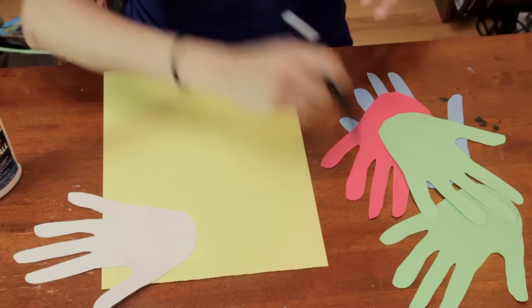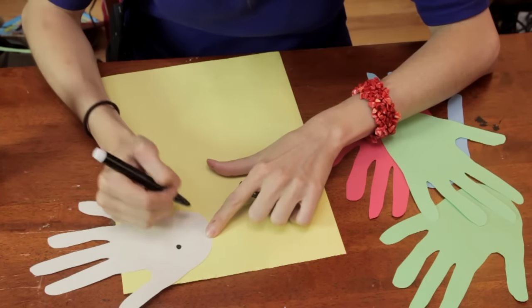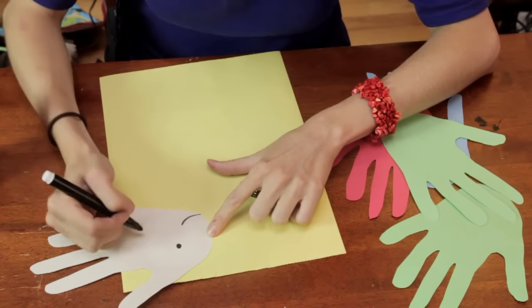So here's our one fish. Let's give him a little face, maybe some gills.